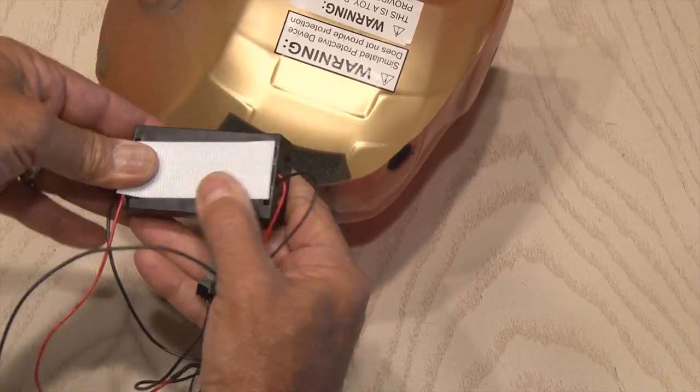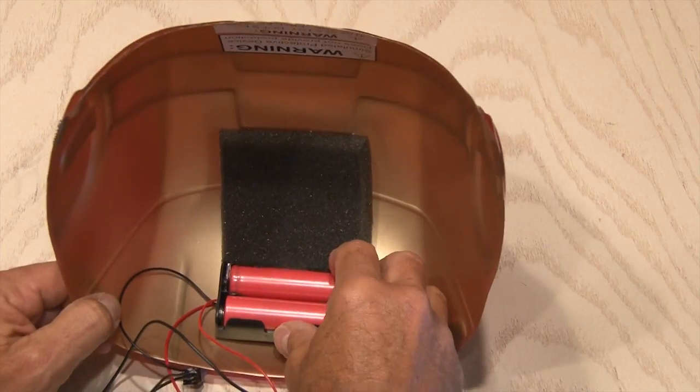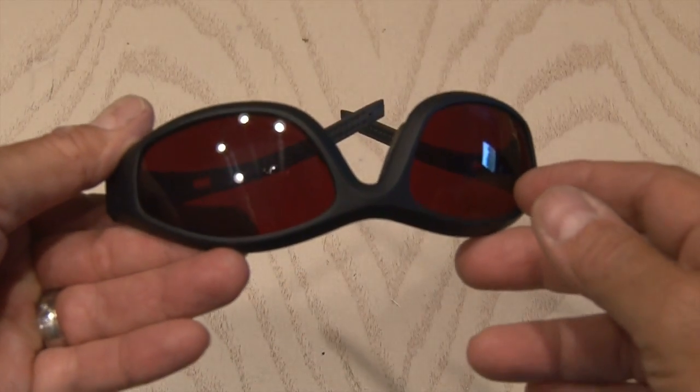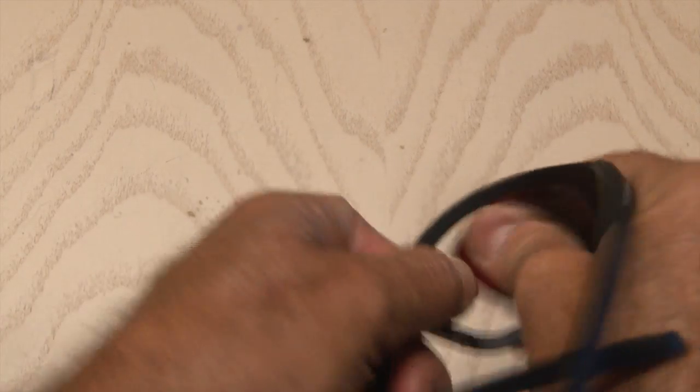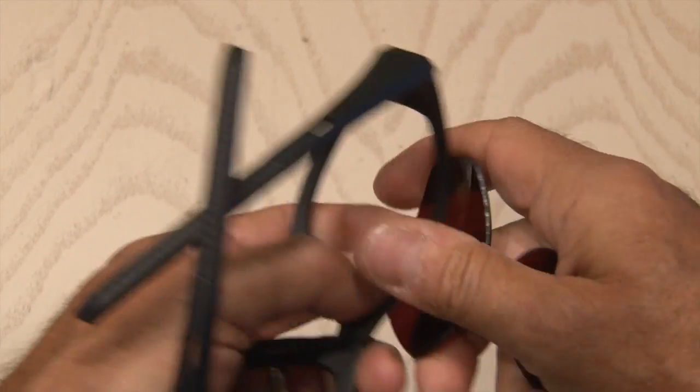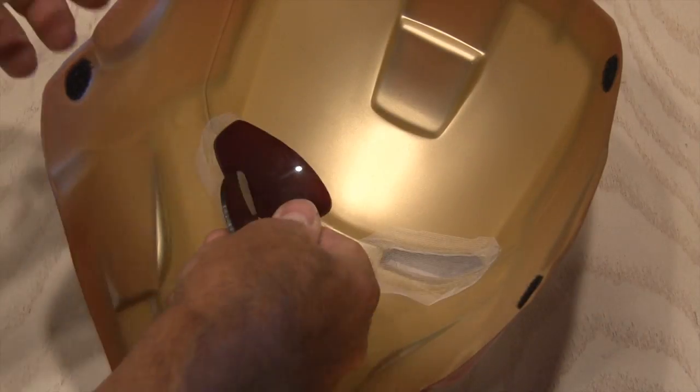The double battery pack is going to be Velcroed to the top of the helmet in a place where it's not going to hit your head. Then we're going to take our safety glasses and remove the lenses out of these. It's real easy — they snap right out of place. And we're going to glue them in place inside the Iron Man mask.